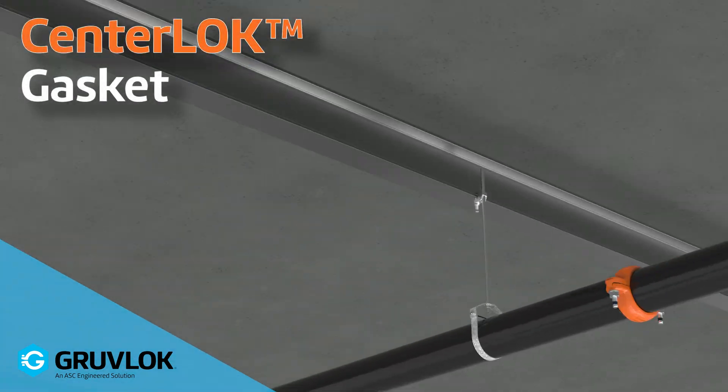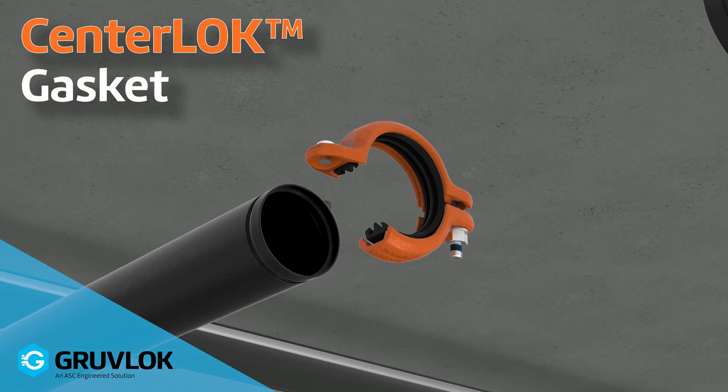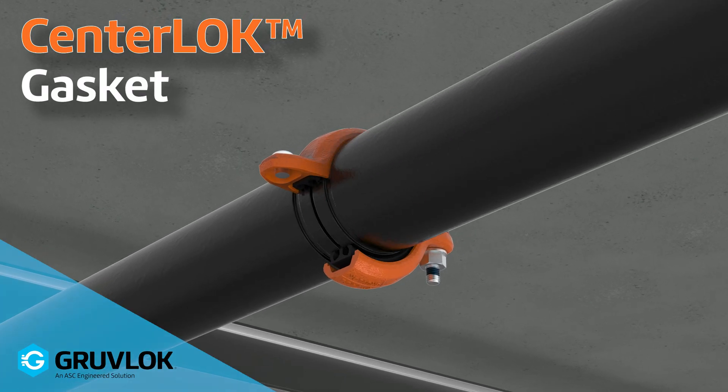We'll also be proud to offer the all-new center lock gasket for the figure 74CL. It'll ensure proper alignment with the pipe end grooves and allow for clean, easy placement of the coupling on the end of the pipe.